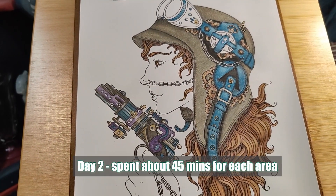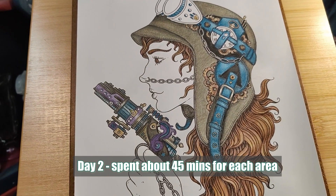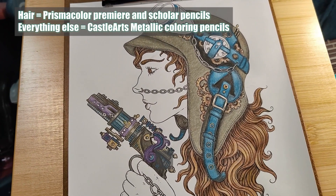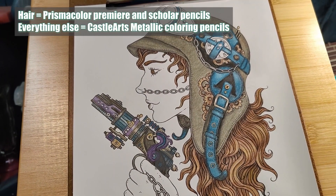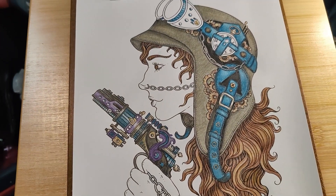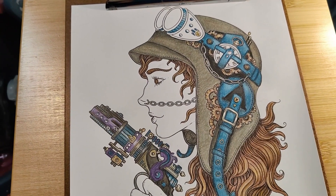So I started with the hair, then the cap — just the base of the cap — and I'm trying to do the details. I love the blue; what a beautiful blue. And that purple, I think it's called Sapphire, from the Castle Arts Metallic series.